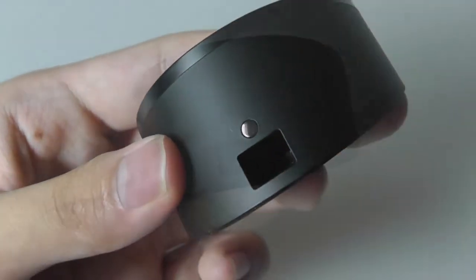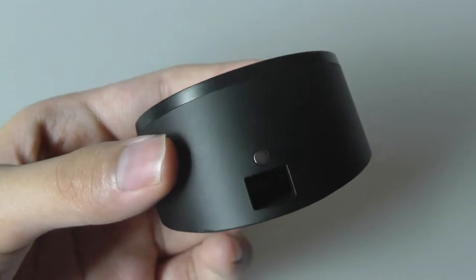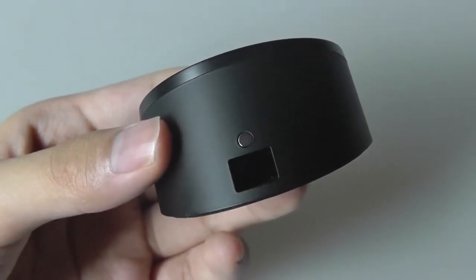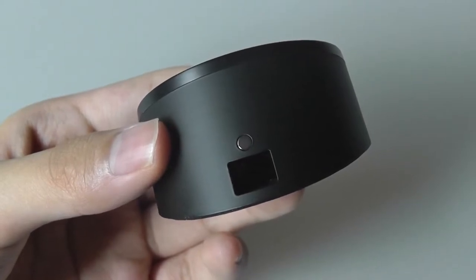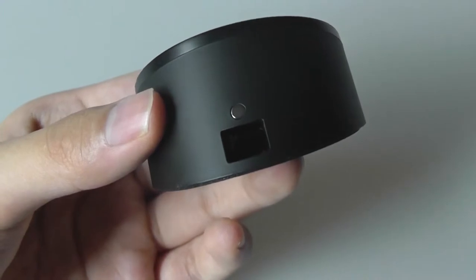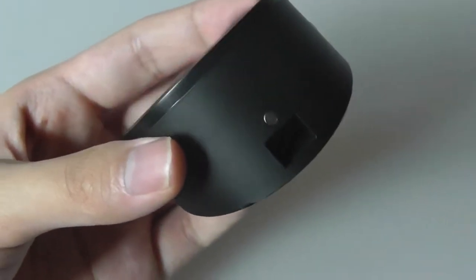You can see how it goes all the way in, almost like the first-generation Apple iPhone's recessed headphone port. It really limits your cable options — even though the port is standard, you can't use a cable with too fat a tip because it simply won't go all the way in.